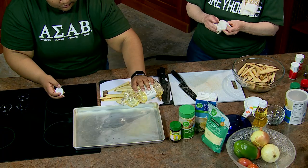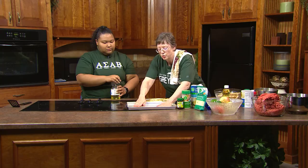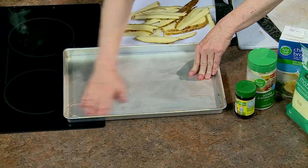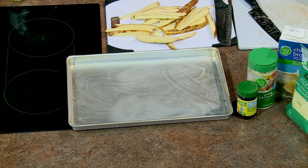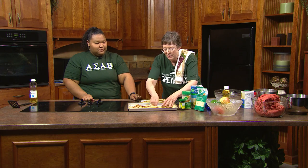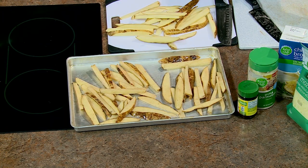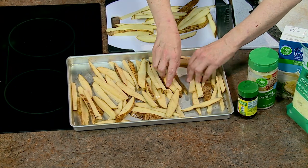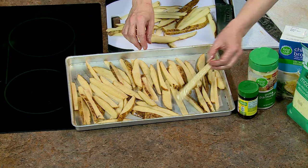Spread them out in a thin layer so everybody gets crispy — especially because at the halfway mark you're going to toss them again. You can eyeball the oil amount; you don't want them swimming. Add the second batch the same way — drizzle oil, season with pepper and salt, mix to coat as evenly as possible, then spread them on the pan.